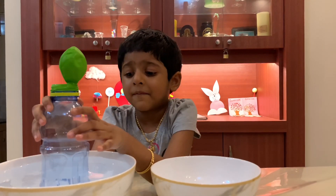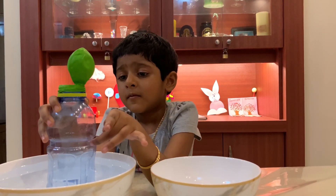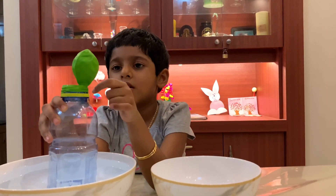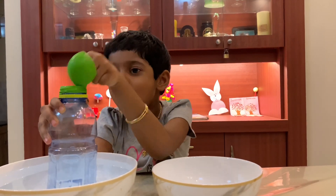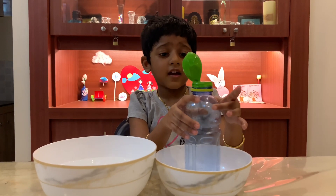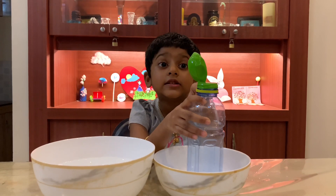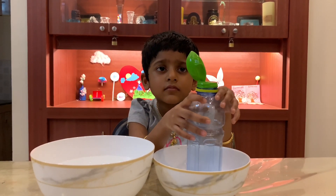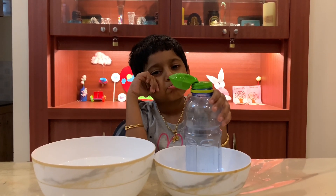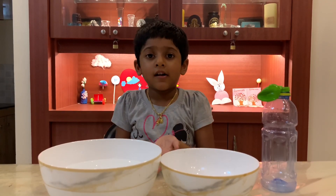When I keep this bottle in the hot water, the air inside the bottle rises and fills the balloon. When I keep it in the ice, the air inside the bottle goes down and the balloon deflates. Now you know that hot air rises.